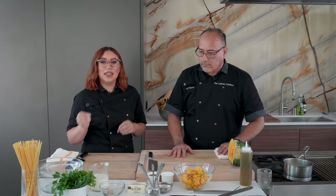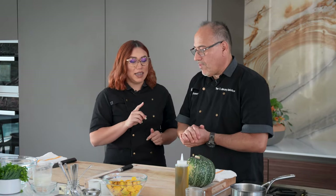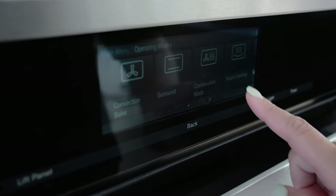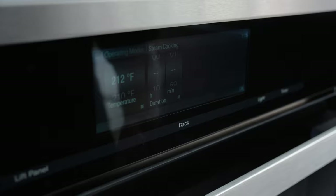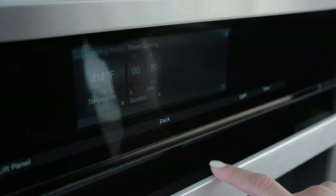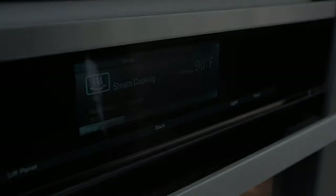So what we're going to be doing is we're going to be setting our steam oven to steam at 212. That is the highest you can go for steam — that is boiling point. I'm going to go ahead and set that up while you start putting stuff on the pan. So I'm going to go ahead and set it to steam cooking, 212. I'm just going to set a duration of 20 minutes while we wait for this to get to temperature.